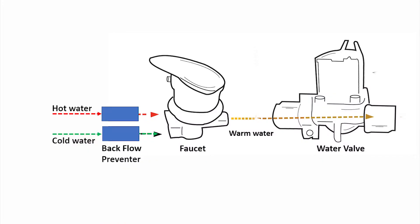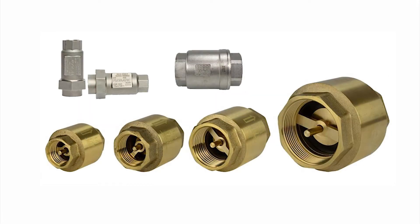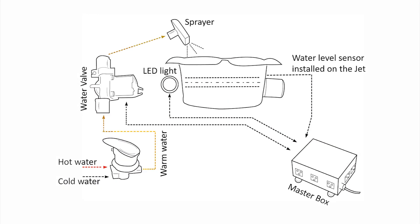To avoid any hot and cold water mixing issue, please make sure that your spa has the backflow preventer for the hot and cold ports. Most spas come with a backflow preventer installed to meet city codes.